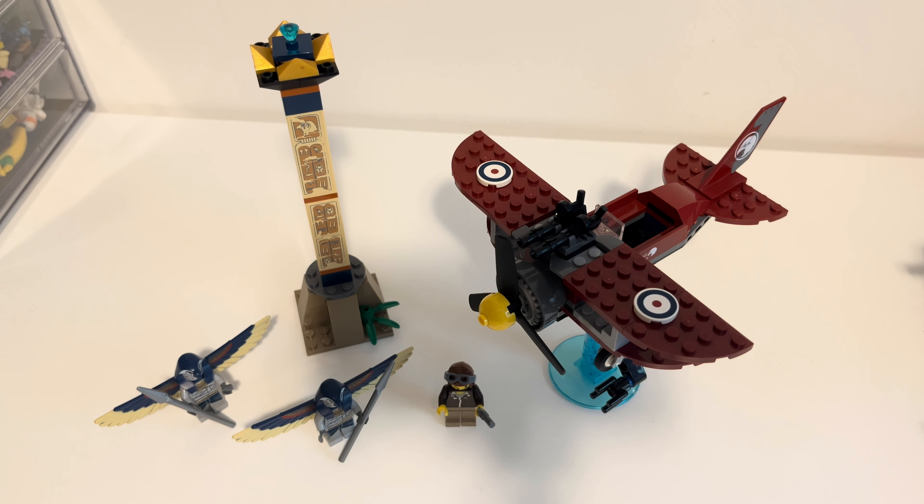I got this for free. That doesn't guarantee a glowing review, but I do think this set is pretty awesome. It is a bit old, so I'm gonna be a bit careful with it. It came out in 2009, it's got 125 pieces. I'm not gonna bother with the set number because that's boring. But this is a great set — I believe it was a $20 set at the time.